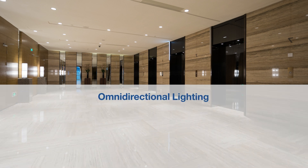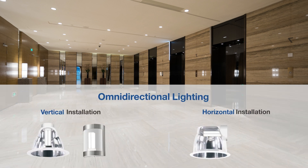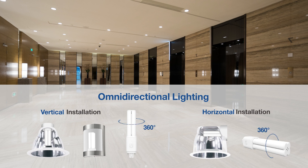The lamps can be installed either vertically or horizontally with 360-degree light distribution, creating uniform, consistent lighting while optimizing energy savings.